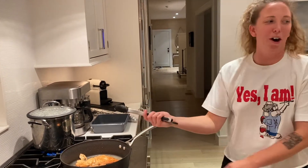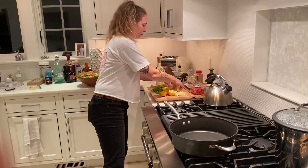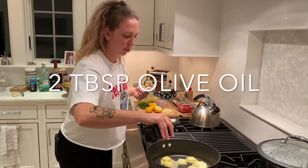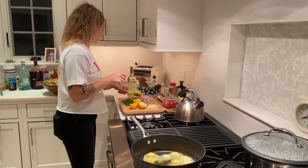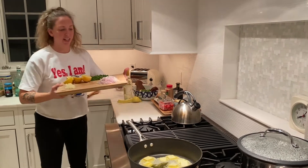It's time for the piccata sauce — game time! Water in and a little bit of olive oil. Kind of similar to the scampi dish I made last time.